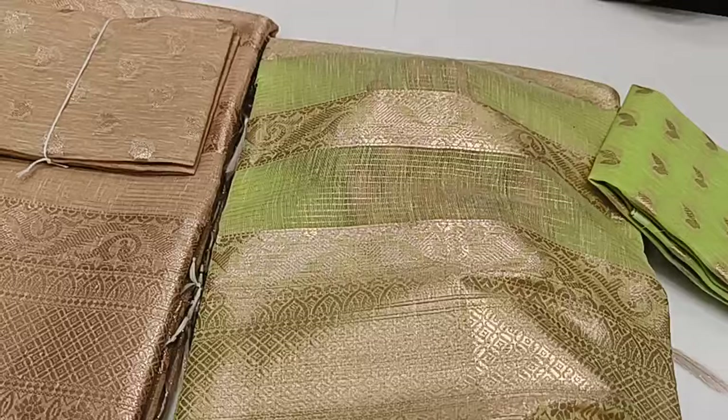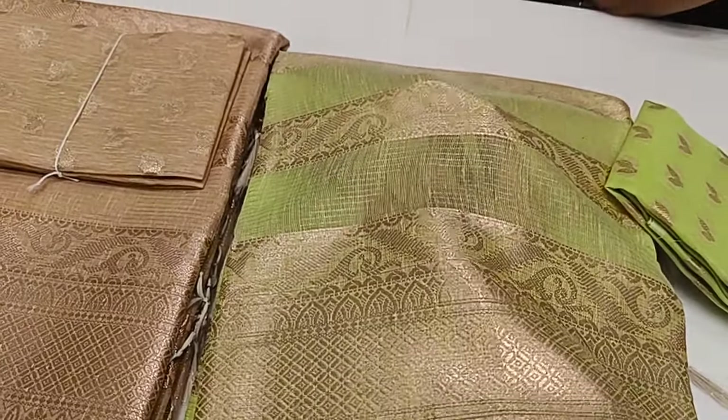This is where we can see the sari open. The same pattern is placed on the sides and it is very transparent.